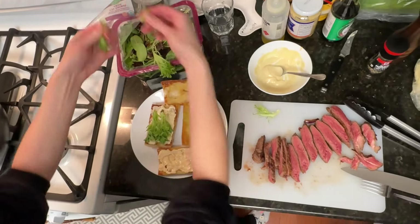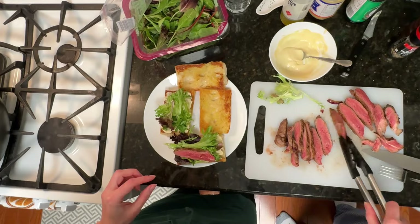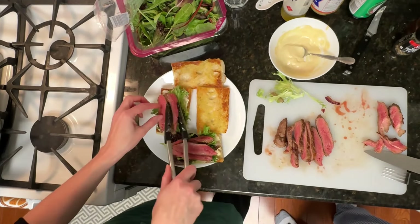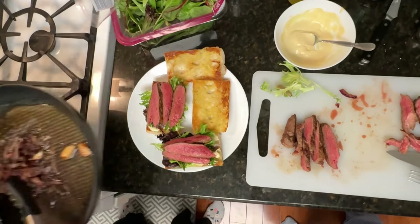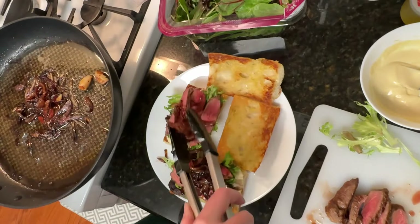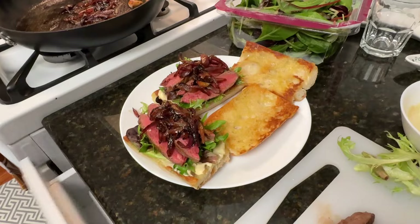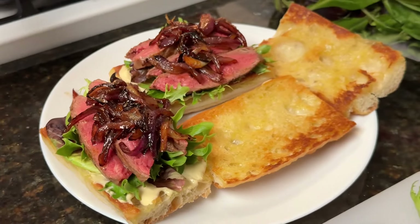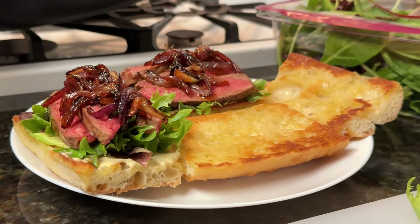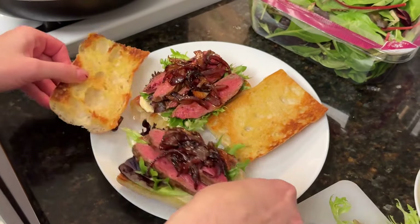Put your greens on, whatever you like. Get several pieces of meat and layer them on. Top it off with the onion, and if you wish, you can also drizzle with the olive oil in which we cooked — and that's gonna taste delicious. There you go folks, there's your sandwich.